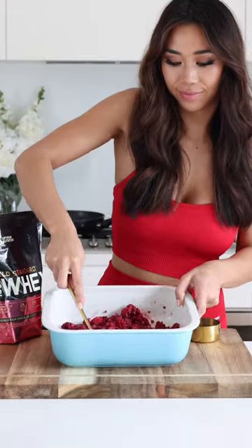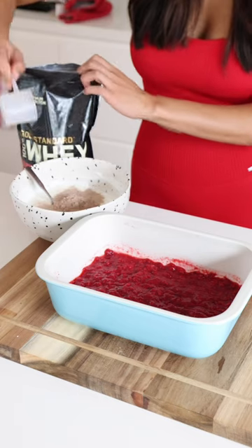First we're going to mash up the raspberries, then add a packet of sugar-free jello and a quarter cup of boiling water. Mix that all up, then in a bowl of vanilla protein yogurt,